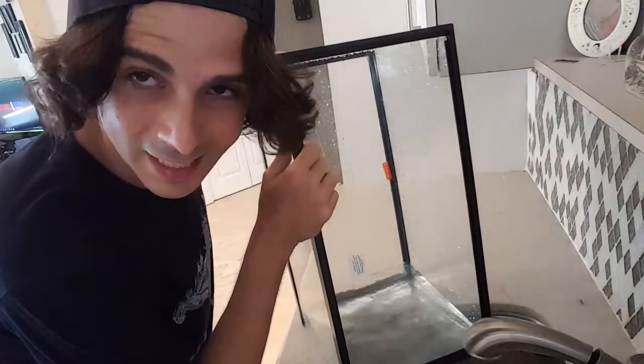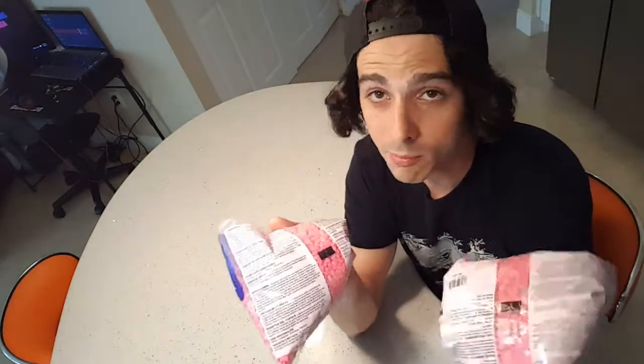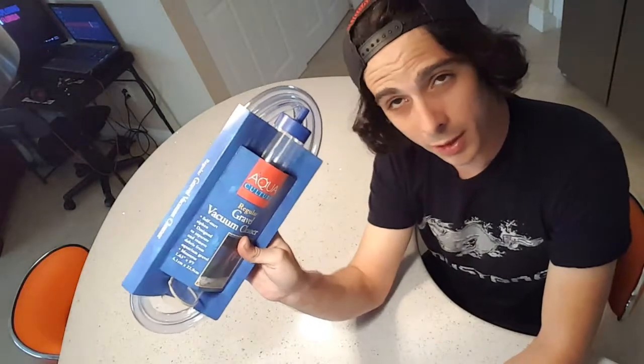I also bought a few other accessories to fill up the tank a little: a little plant, a little tiny castle with a heart, some better fish food, and better water conditioner. I also bought her some pink gravel — I'm gonna be changing it for sand anyways — and a little vacuum thing to clean the fish tank.